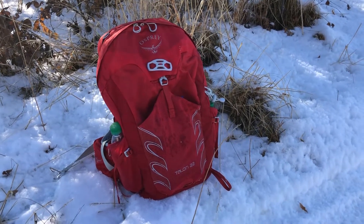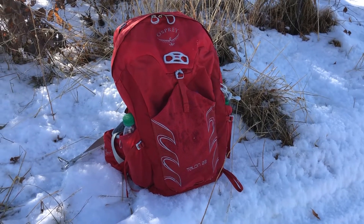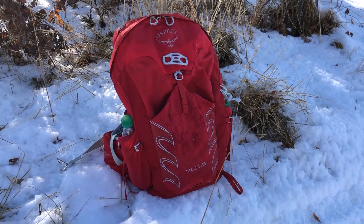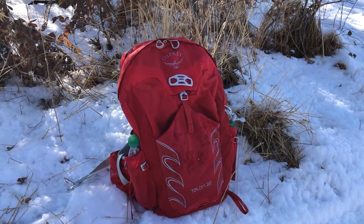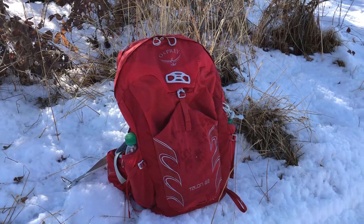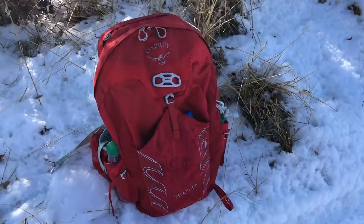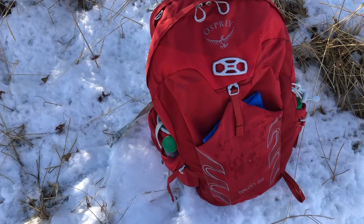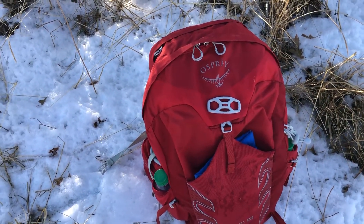Here's the front of the Osprey Talon 22. It has a mesh pocket in the front, two pockets on each side for water bottles or whatever you prefer, a big pocket at the top that unzips for large things, and a couple of small pockets. It's really convenient — it has a lot of ways to store things on the trip. I typically store my quick-dry towel in here along with things like bug spray and sunscreen.